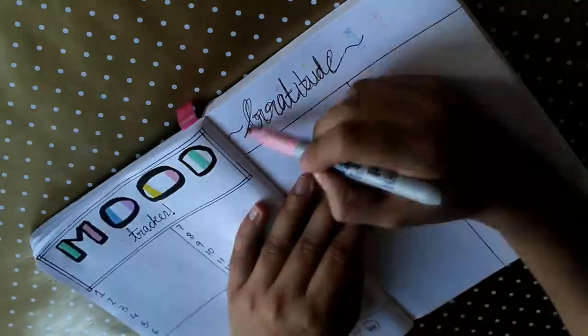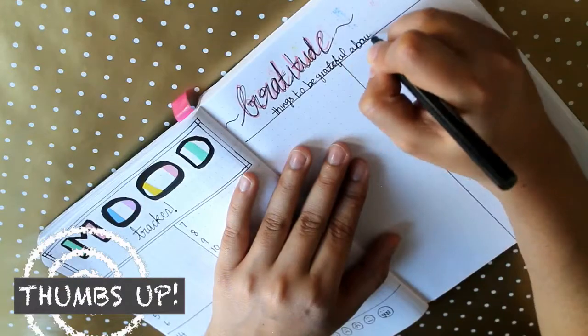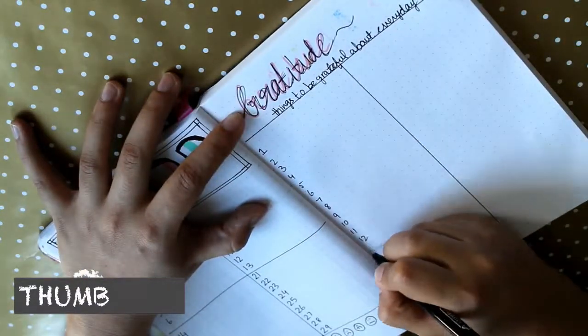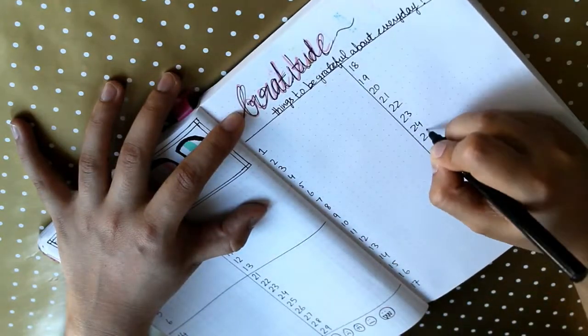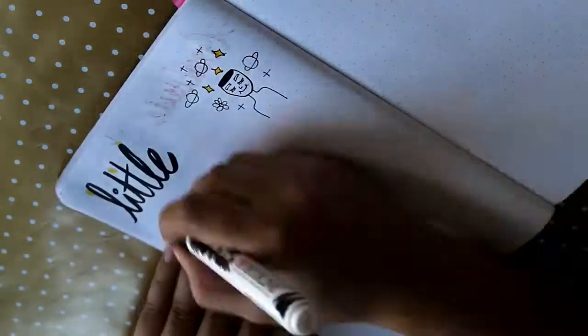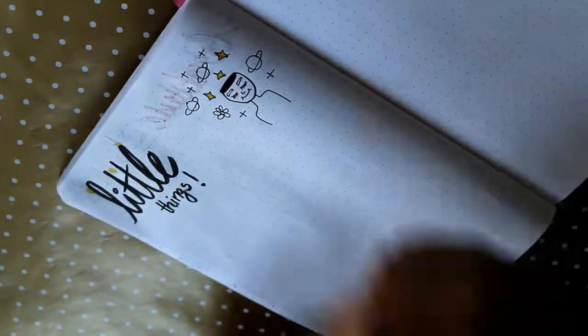After the mood tracker I do the gratitude section — my absolute favorite. We usually forget the things we should be thankful for, and this is an amazing way to remember. Every night, even if my day was terrible, this forces me to think of something good that happened. When I think about it I realize my day wasn't that bad.